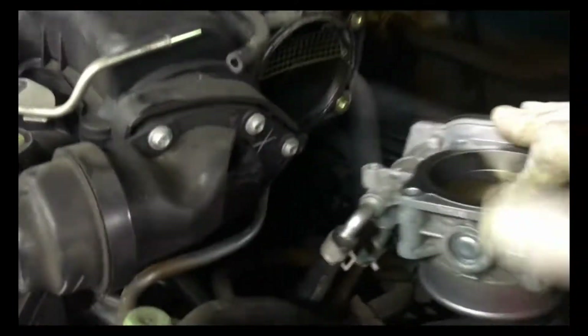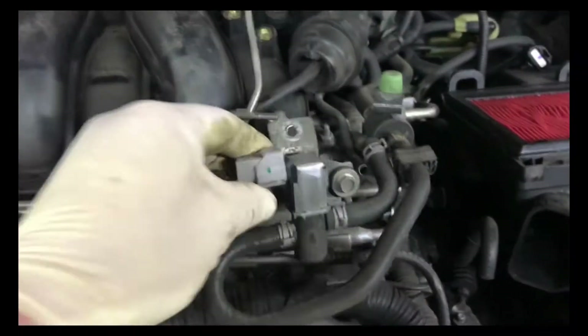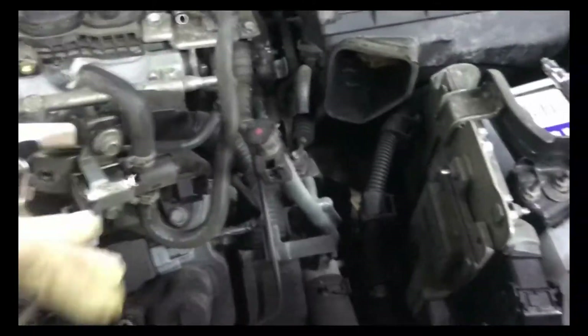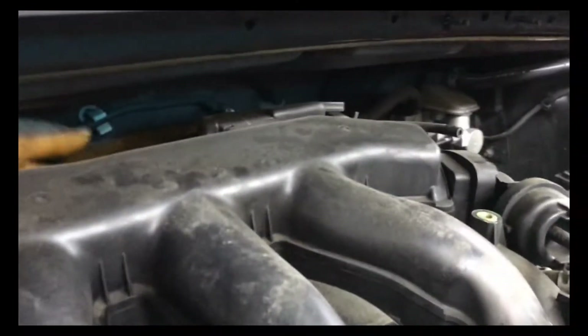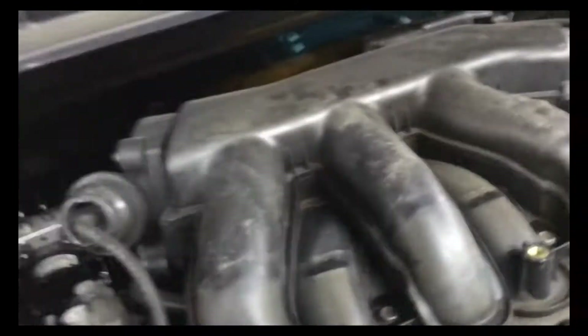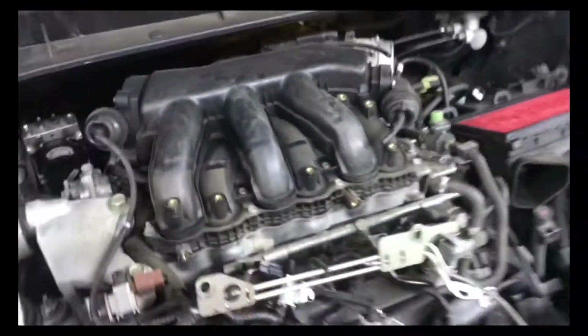Then you have to take the throttle body off because there is a hidden bolt right there that you have to take off. Then what I do — there's all these solenoids — you take all the solenoids loose, they've got 10 millimeter screws, and this metal vacuum hose piece that's got 10 millimeters — pull all that back. The next thing, there is a bolt back here, all the way back here — I believe it's a 12. Get that off, then take all the upper intake manifold bolts off and the intake should come out.